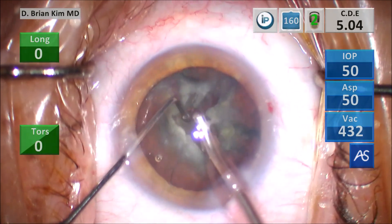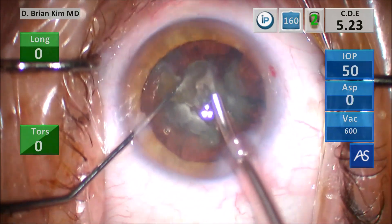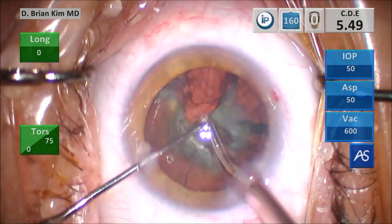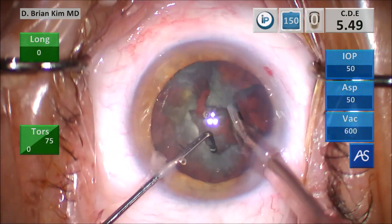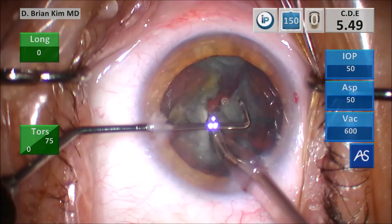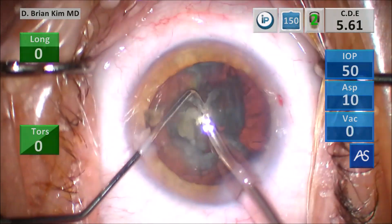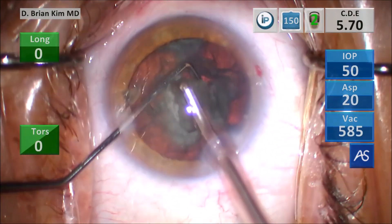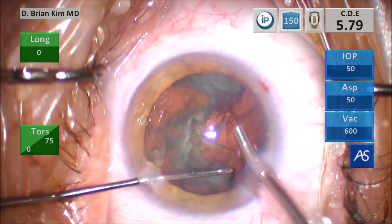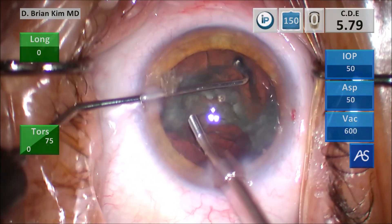I break that first quadrant into smaller and smaller pieces and then emulsify the lens piece. It's very important when dealing with cases of zonular weakness not to put any additional traction on the zonules. I separate the second quadrant from the rest of the lens. It's just a little loose, so I use some vacuum to gobble it up. Very carefully turning the lens — you only want to turn it when it easily turns. You don't want to apply unnecessary stress on the zonules if the lens doesn't want to turn.